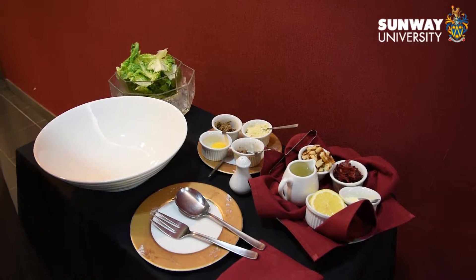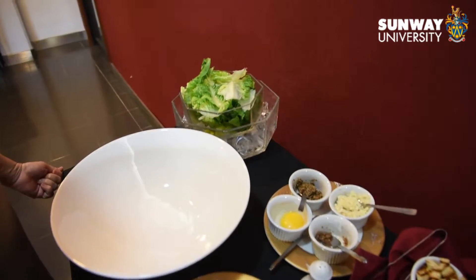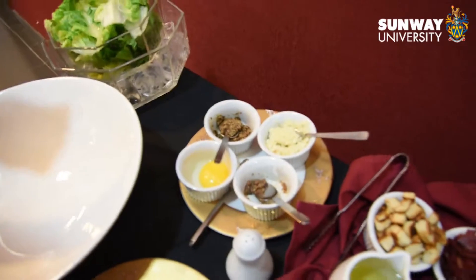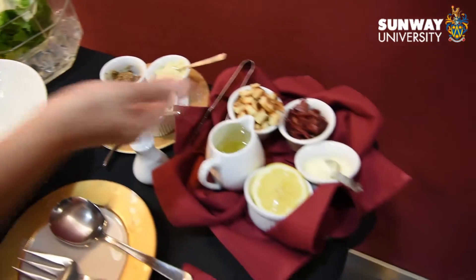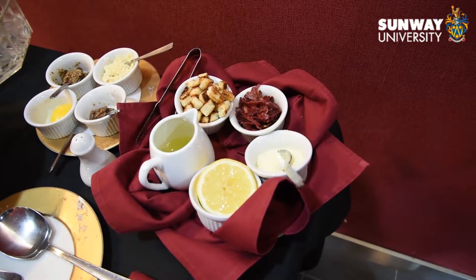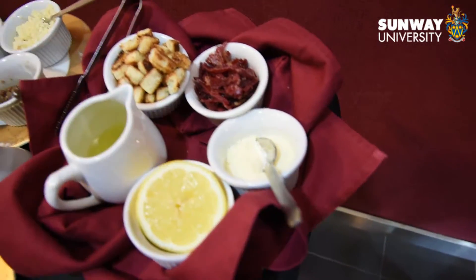For Caesar salad toasting, prepare lettuce, mustard, chopped garlic, anchovies, 1 pasteurized egg yolk, croutons, olive oil, lemon, parmesan cheese, and bacon bits.